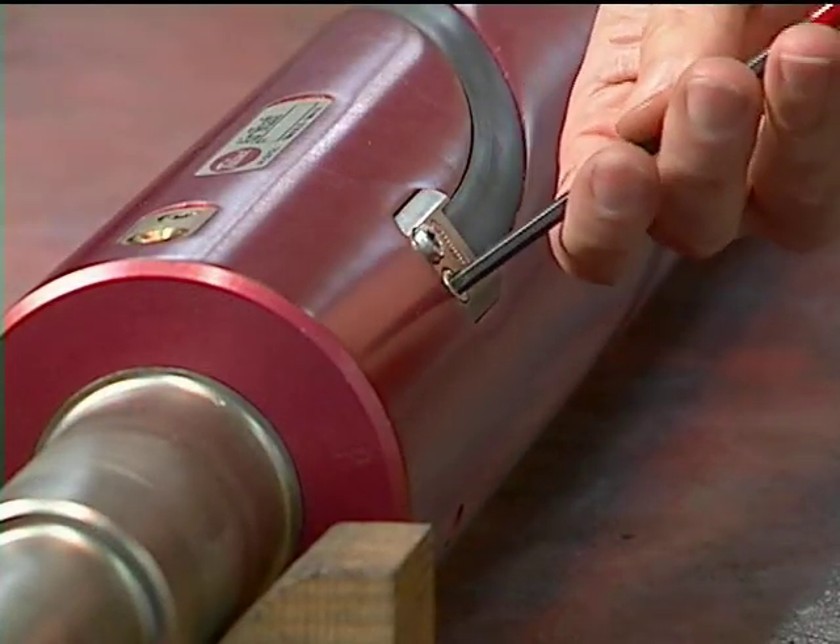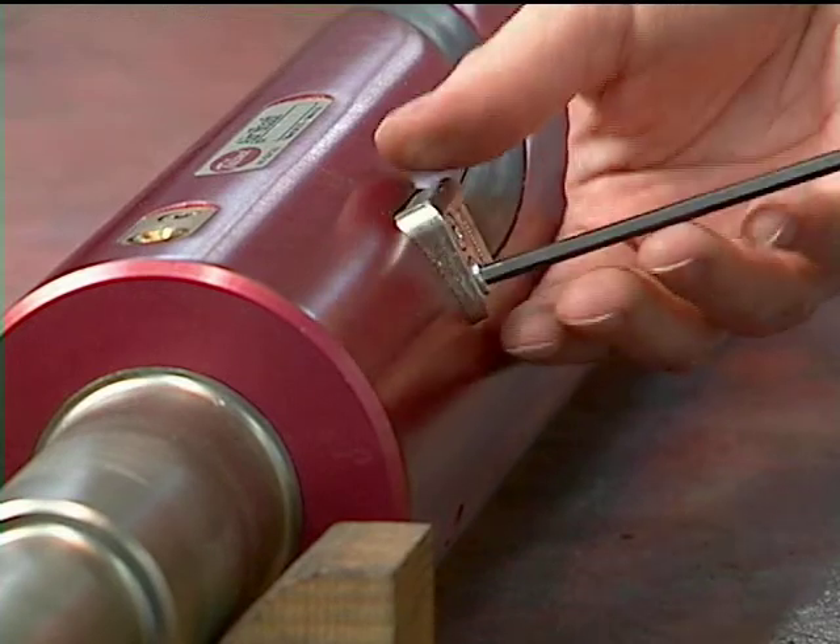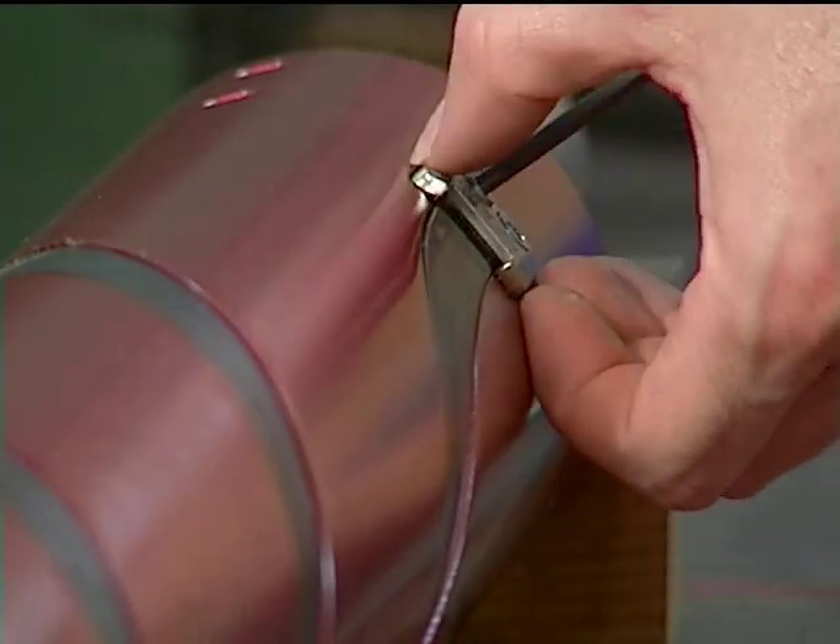Begin by removing the end blocks from both ends of the shaft. Loosen the screws using an M5 Allen wrench.